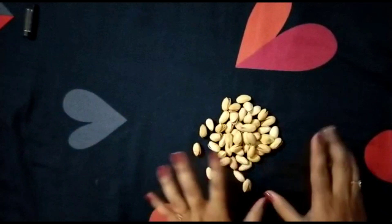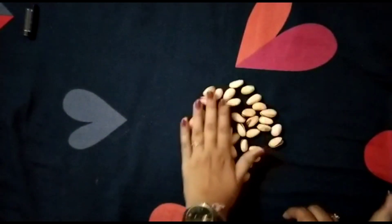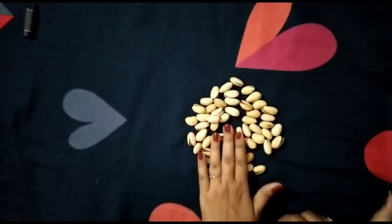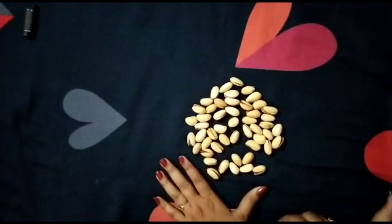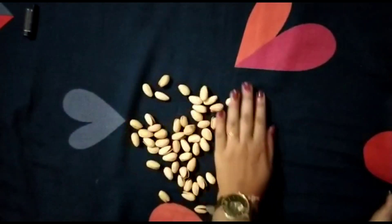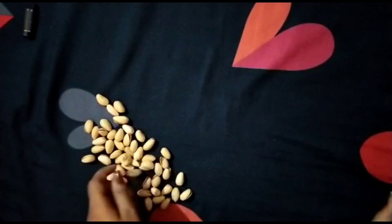You have to practice this at your home. Practice it well so you can improve your motor skills. Now one more activity for you — you can make any shape with these stones or pistachios, whatever you have.